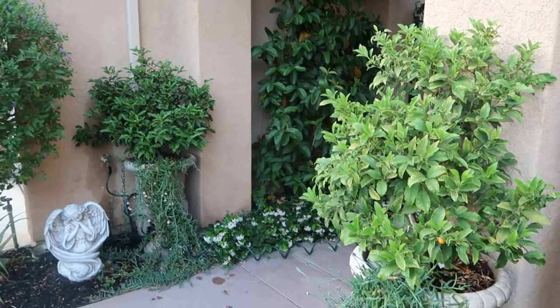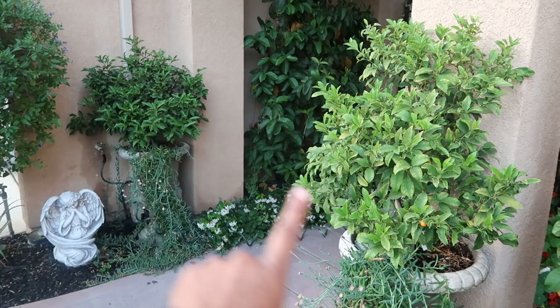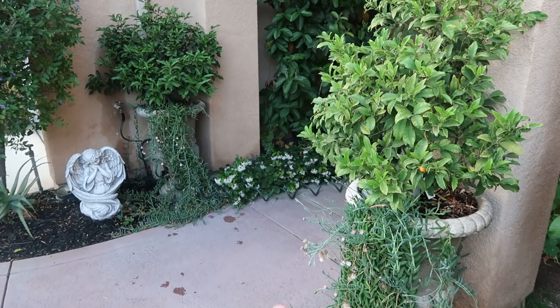Hey guys, Diana here from Garden Love. Today I want to do a quick video about my two kumquats. The one on the right and the one on the left — as you can see, they're both in the same container and the same microclimate, though this one may get a little more sun than the other one.